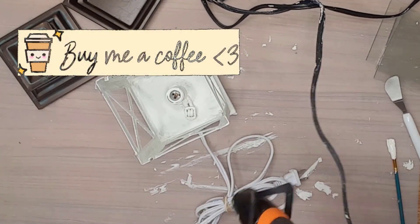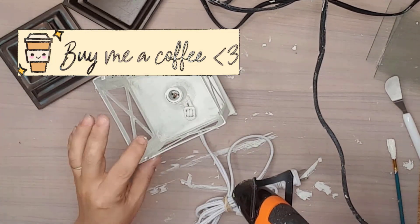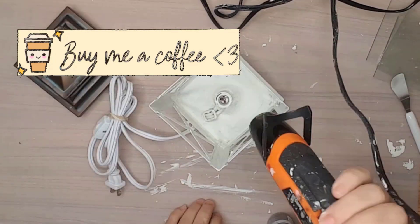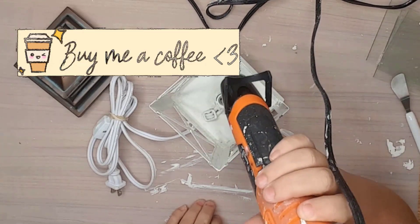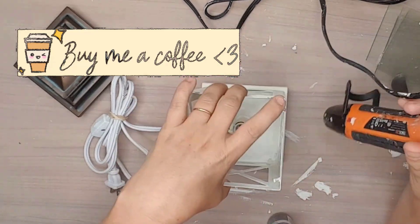If you would like to help support my channel and help me continue to make DIYs for you, please consider buying me a coffee. All the information is in the description box below. Now back to the DIYs.